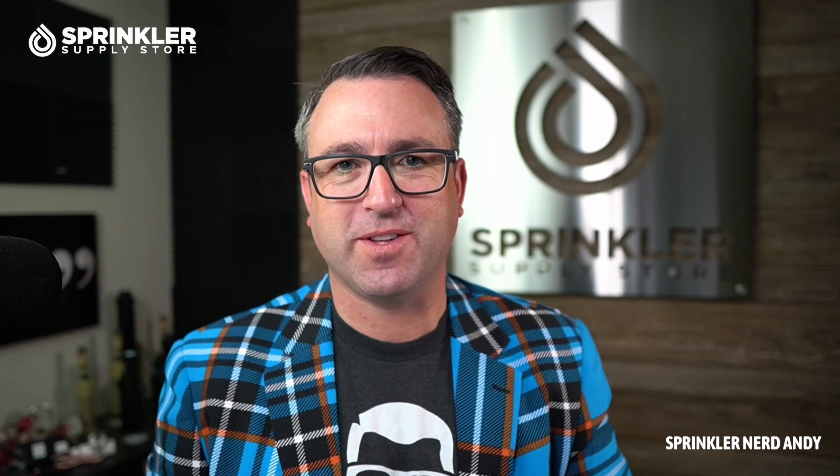Hey, what's up my friends, welcome back to another Sprinkler Supply Store product overview. I'm Sprinklinger Andy and you're watching Sprinkler TV. Today we're going to take a look at the Irritrol 100 series valve.